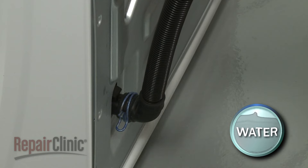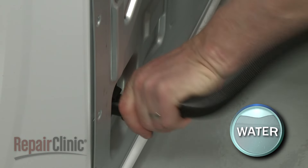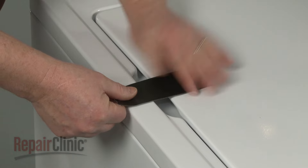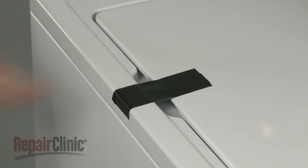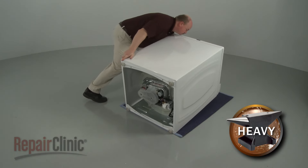Release the retaining clamp and detach the drain hose from the outlet hose mounting flange. Now use tape to secure the washer lid. Carefully tip the washer back so it rests on its rear panel.